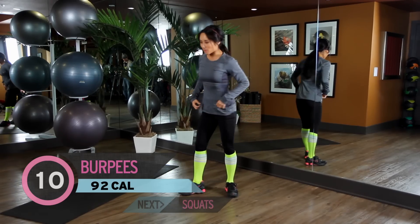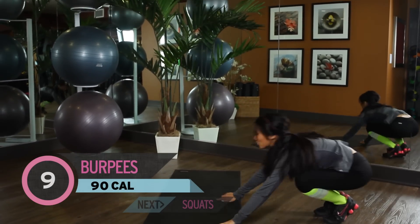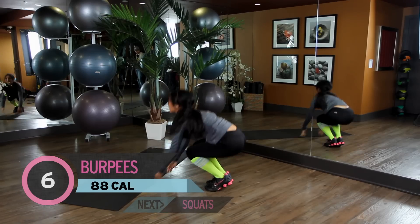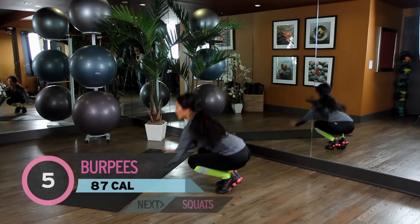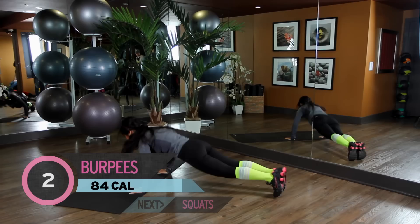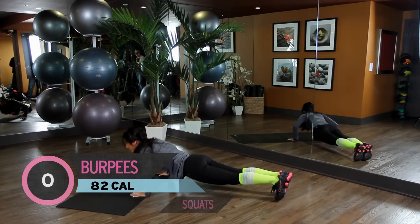Perfect. Alright, next up we have 10 burpees, so I have a mat here for my ribs. Go ahead and jump up, kick it out. Join on in. You got it, keep going, kick it out, almost there. Last 4, 3, last 2, one more.